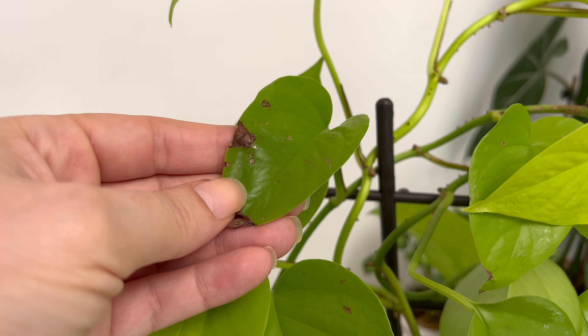And finally, here is an extra tip. To promote balanced growth, rotate your Neon Pothos every few weeks. This helps prevent the plant from leaning towards one direction and ensures all sides receive even light exposure. This simple practice encourages a fuller and more symmetrical appearance over time.